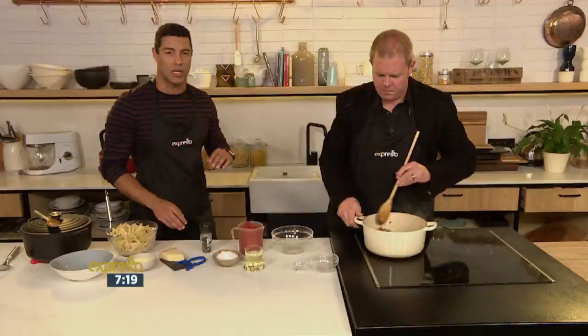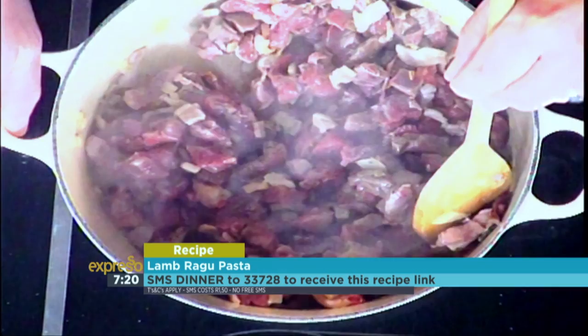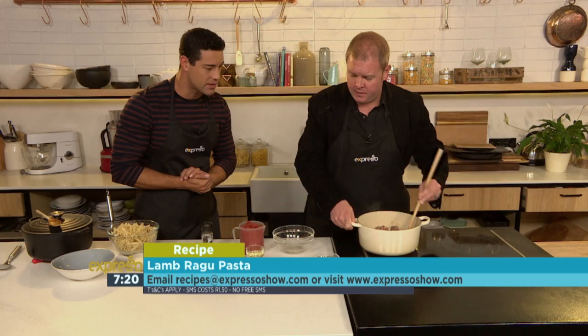So if you want to get your hands on this recipe — like we said, it really is a true winter warmer — you can just SMS the keyword dinner to 33728 and we'll send you everything you need to know: a shopping list and a link to the recipe that you can follow. Just keep in mind those SMSs do cost one rand fifty, and the T's and C's can be found on our website, expressoshow.com.